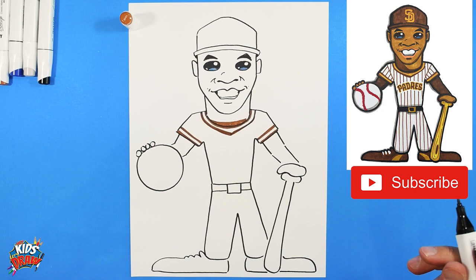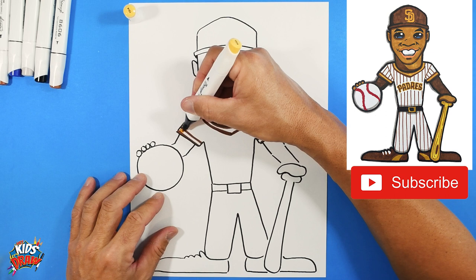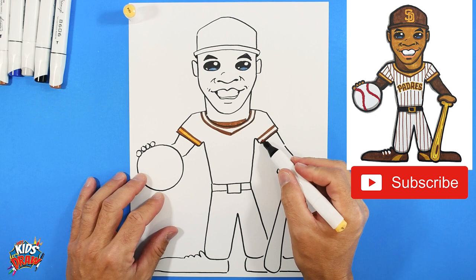We've got the brown filled in. Now get a deep yellow and fill it in the gap areas. Same thing with the neck area - fill in with the deep yellow, almost a deep gold look.